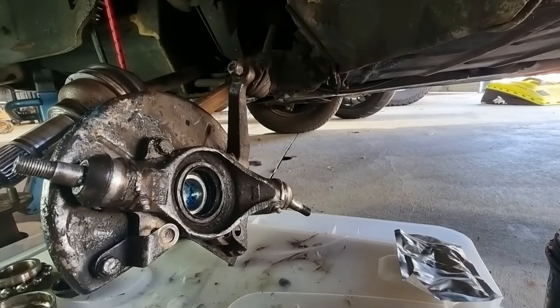The grease dust seal with the ridge goes on the inside. I'm going to fight with that and bring you back.